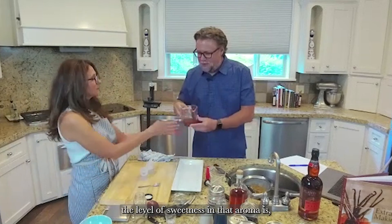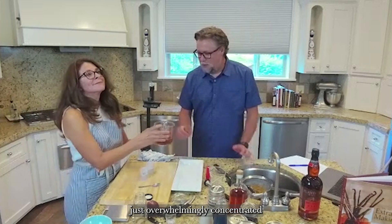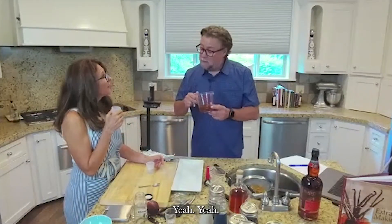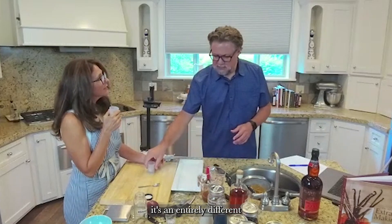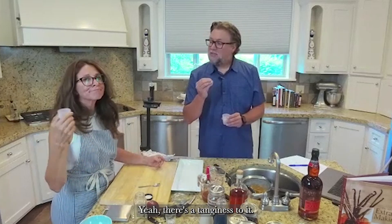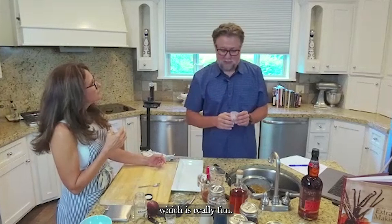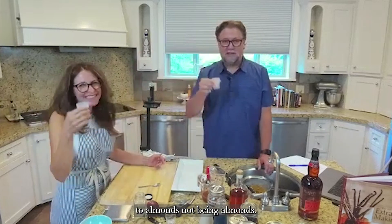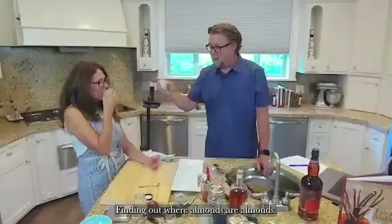The level of sweetness in that aroma is just overwhelmingly concentrated — thinking amaretto. Yeah, exactly — it's like an amaretto. It's an entirely different form of sweetness; there's a tanginess to it, like the aroma is a kind of sweet tang with an ice cream note. That's really fun. Cheers to almonds not being almonds — and to finding out where almonds are almonds and making sure they get their rightful place in extract-making history.